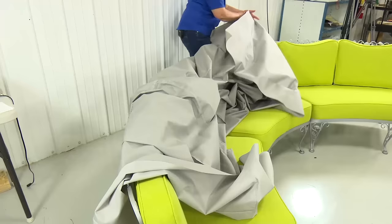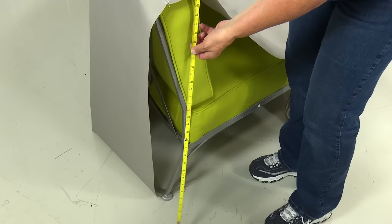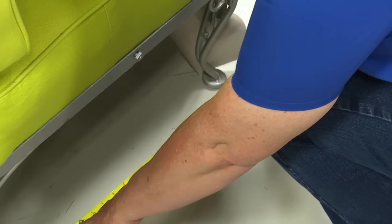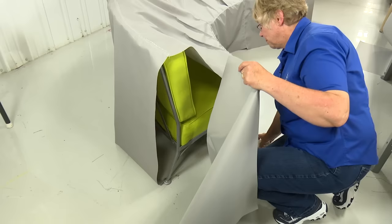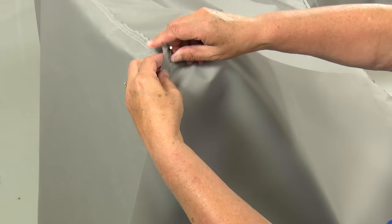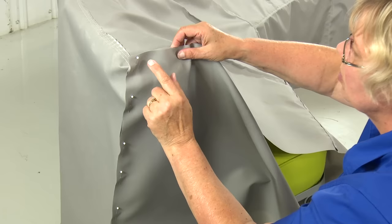Now that those panels are all sewn together, we'll fit it back on the chair. The last thing we need to do is put the side panels on and then put the shock cord in. I'm going to measure my height at the highest point from the floor — if I add an inch to the 33, it would be 34. And I'm going to measure outside the legs for my width an inch, so that's going to be 29. My piece for the side panels needs to be 29 by 34. I'm going to start by pinning this back seam together at a half inch all the way down.